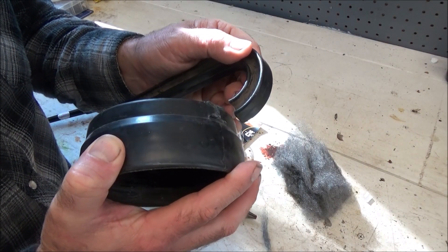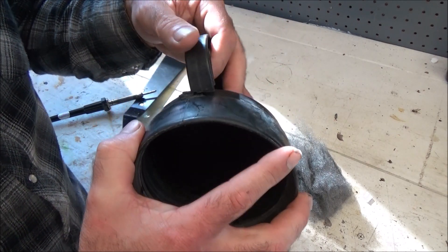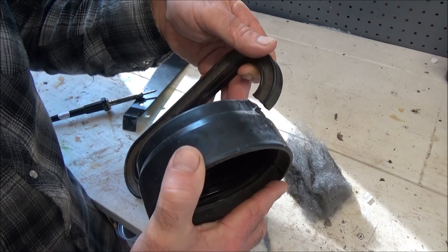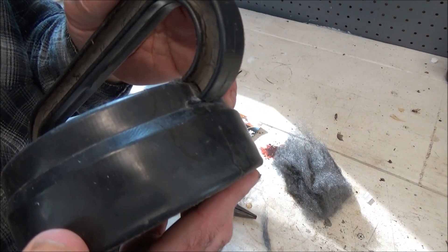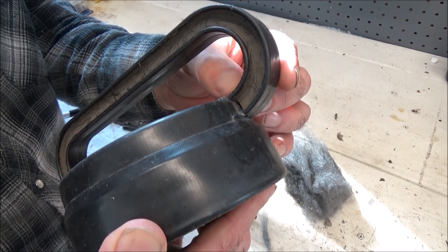Out here on the homestead, I have a lot of plastic pieces that break. You can see that this is the lid for a chicken waterer, and that is broken completely through. So what we're going to do is put it back in position, weld it together, and then also reinforce it with some metal.